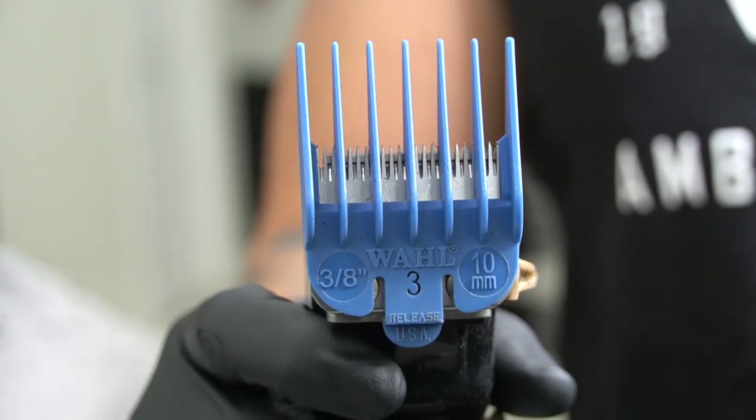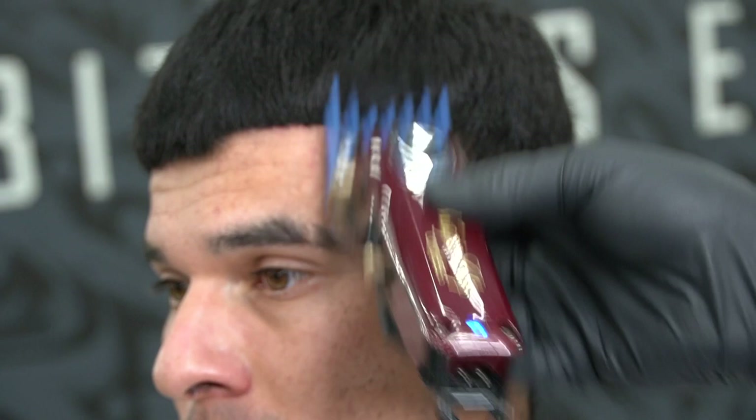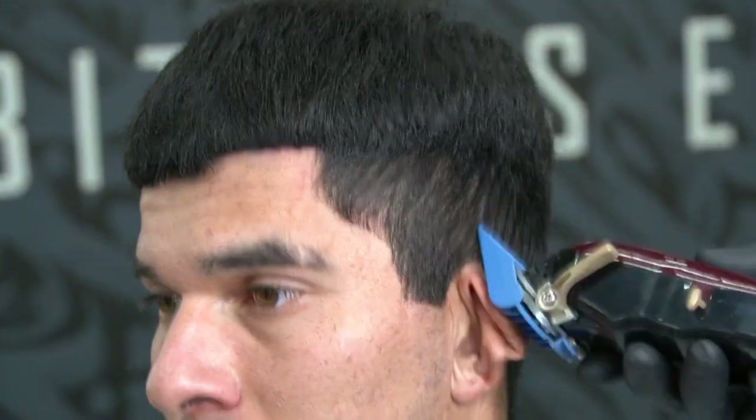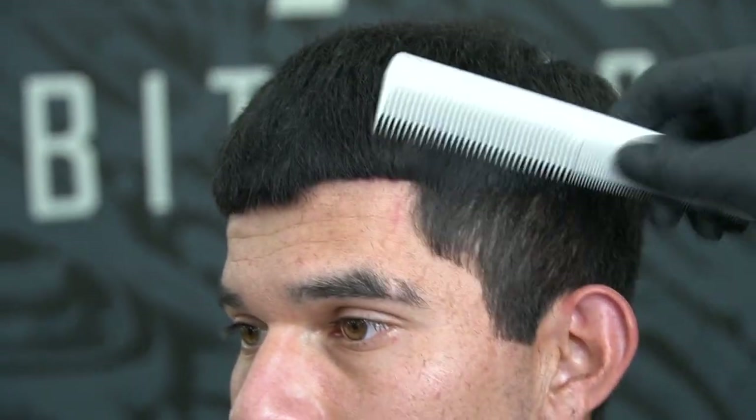Next step is the number 3 guard. A lot of barbers like to cut corners and use the number 2 and just go straight up — but not right here at Ambitious Edge Barbershop. We do everything with detail. It doesn't matter if it's going to take us longer, we're going to give you the best fade in Orange County, baby.